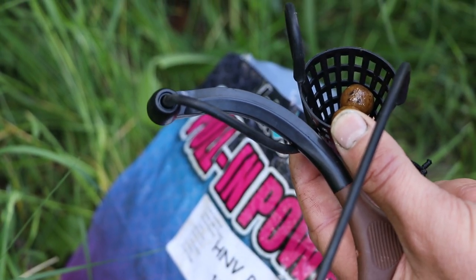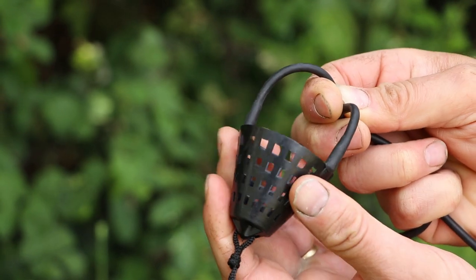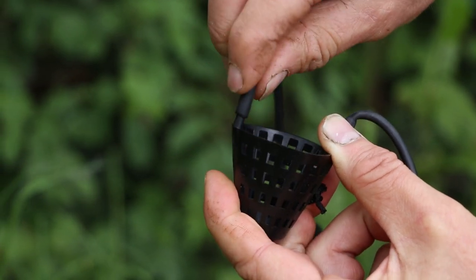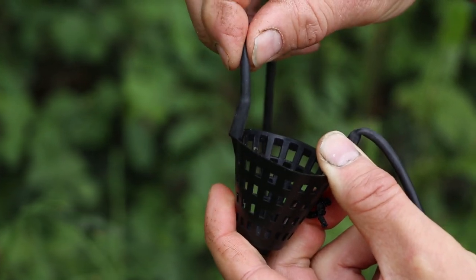A versatile pre-formed moulded pouch with pegs makes it really easy to fit new elastics and get everything perfect. It's ideal whether you're fishing with floaters, boilies, particles, even maggot and corn.